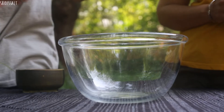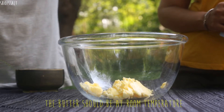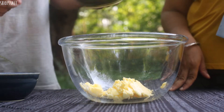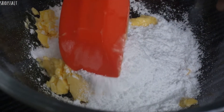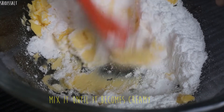First I'll put the butter and then the sugar. Now mix — yeah, it's okay.